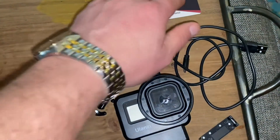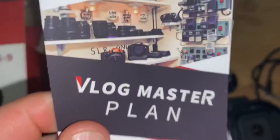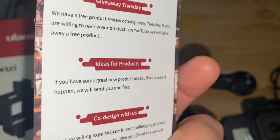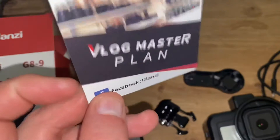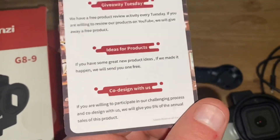What I like is it comes with a kind of a description, you know. It also comes with this — kind of a look at what they have. Turn it over and it's Giveaway Tuesday and ideas for products. I like it because if you have an idea or you want to do something, you can contact them and say hey, what about this? And they encourage that, which is awesome.